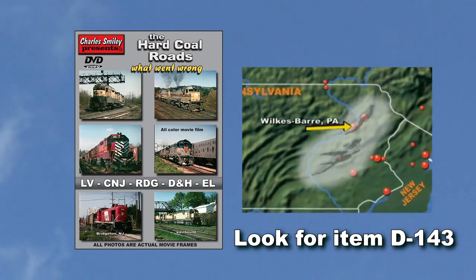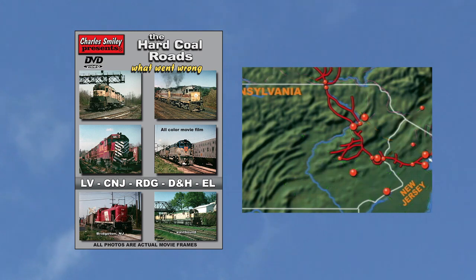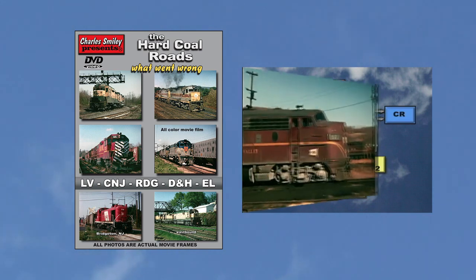The common theme was their early success based on hauling anthracite coal from a unique area in Pennsylvania and the decline of that business. The last decade of these roads largely depended on a declining business in hauling bridge traffic. Our animated maps made especially for our videos are used to keep the viewer more informed. The corporate history of these five roads is woven into a wealth of wonderful all-color railroading scenes.